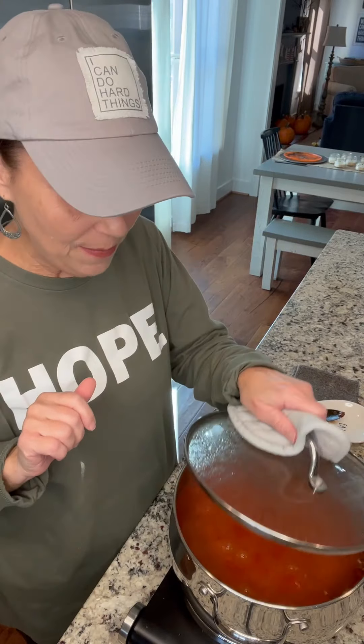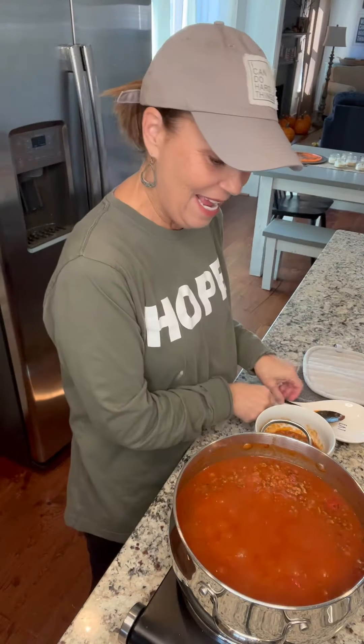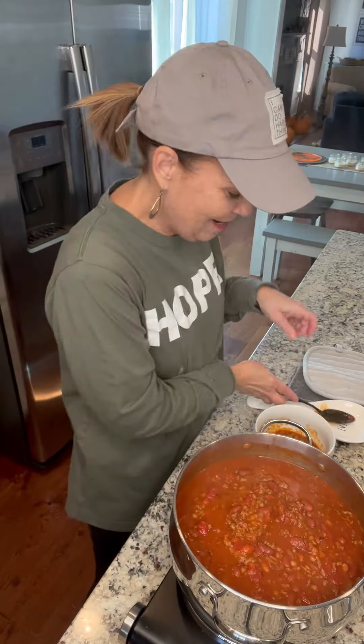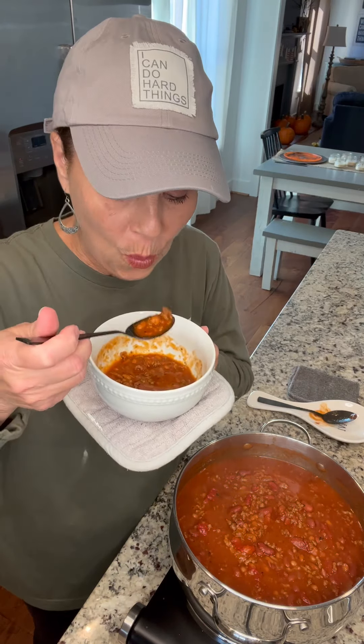Alright cute friends, it has been 30 minutes. This has been simmering and it smells so delicious. I've already taken out a little bit to try. You can see it is just the nicest, yummiest, richest chili — it's delicious. It's called The Best Chili and it's in my number one cookbook. This is perfect for Halloween and for fall; we always have chili for Halloween. Put some Frito scoops in there — delicious.